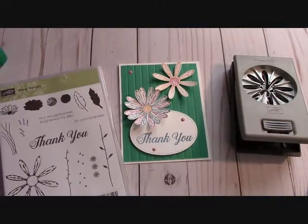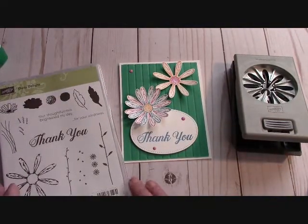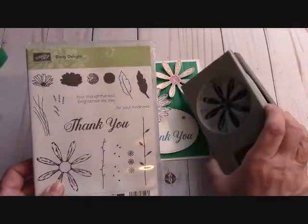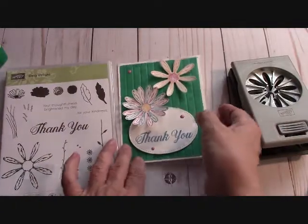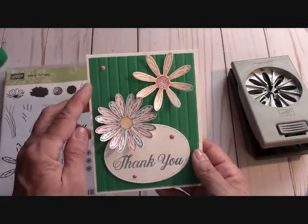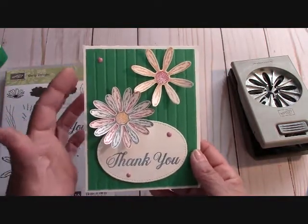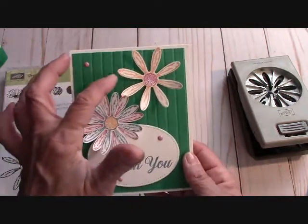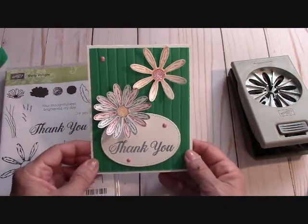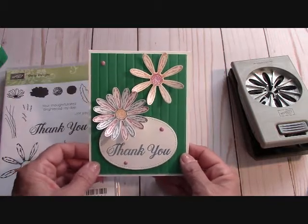Hello everyone, I'm Joanne with stampinginthevalley.com and welcome to my craft room. Today we're going to work with the Daisy Delight stamp set and the Daisy Punch. This is the card that I designed. I also used the striped embossing folder and turned it to the debossed side to get somewhat of a farmhouse look. I really love this thank you card — it's a very simple card to put together.